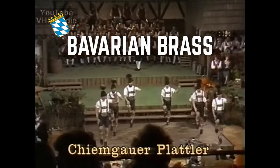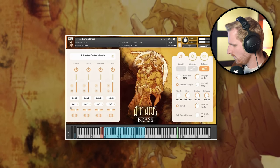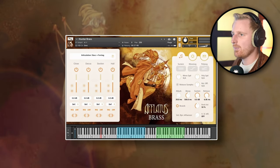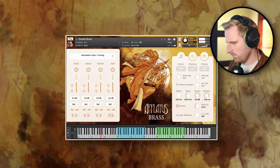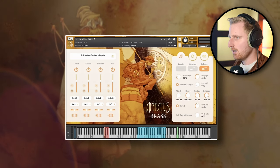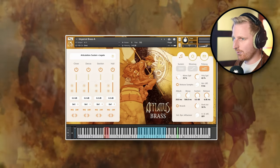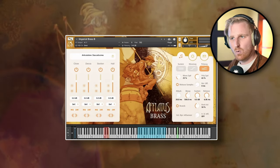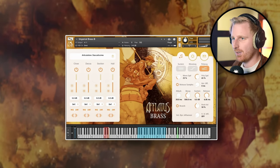We have Bavarian Brass, a powerful patch for the lower range. Hunter Brass with gorgeous short notes and flams with a snare drum that can add drive and a military feel. Iceberg Brass for big drama. Imperial Brass A and B, which consists of trumpets plus horns and trumpets plus trombones playing in octaves — very nice for fanfares and heroic stuff. We also have mellow Mountain Hotel patches, both muted and normal.